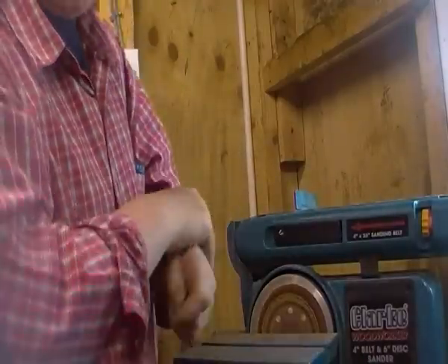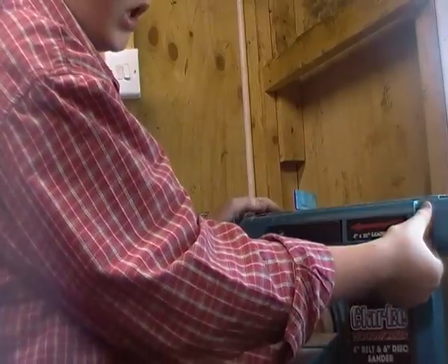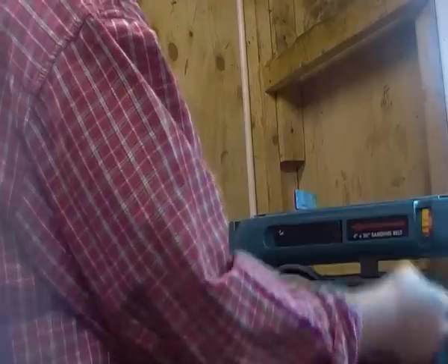Then you might find that you have to track it. Now, to do this you have your little tracker here. It generally does work best when you turn the belt sander on. You have to twist that until you get it in the center of the two rollers.